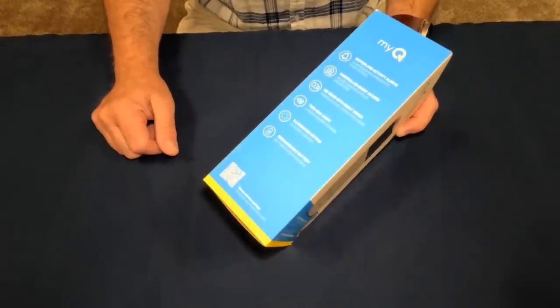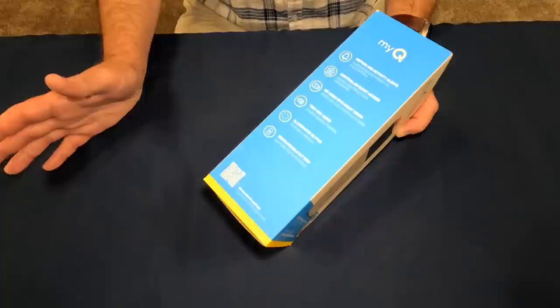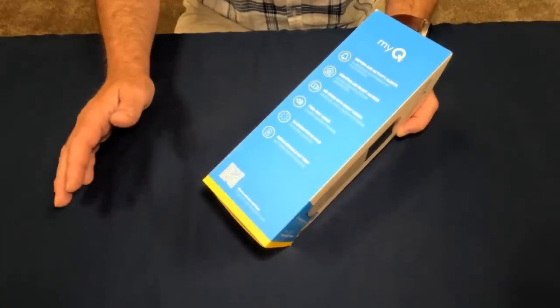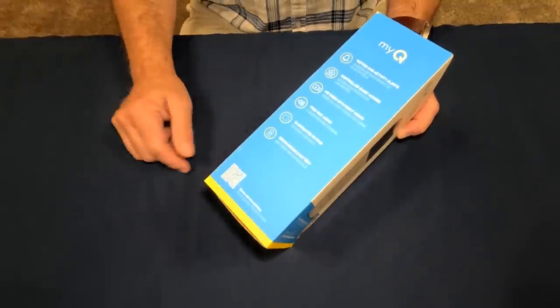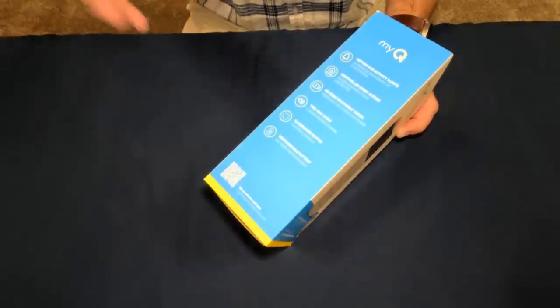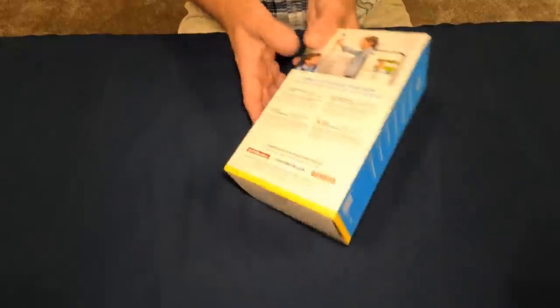It has an illuminated keypad, which will be nice for nighttime access, and a rechargeable battery. I've read some reviews saying the battery doesn't last very long — some say as little as a week — which I find hard to believe. We'll test it out and I can give a longevity report after a month or so.